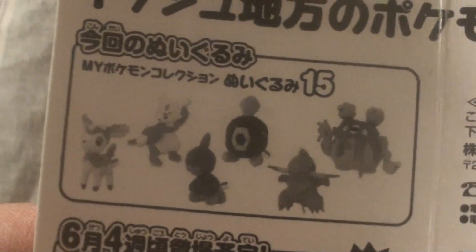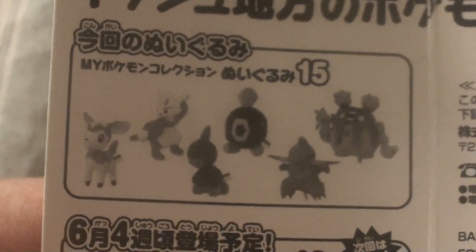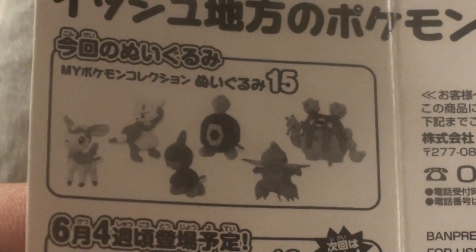This is Set 15 with Garbodor. Set 15 has Sawsbuck, Mienfoo, Dino, Wagonulla, Fraxure, and Garbodor.